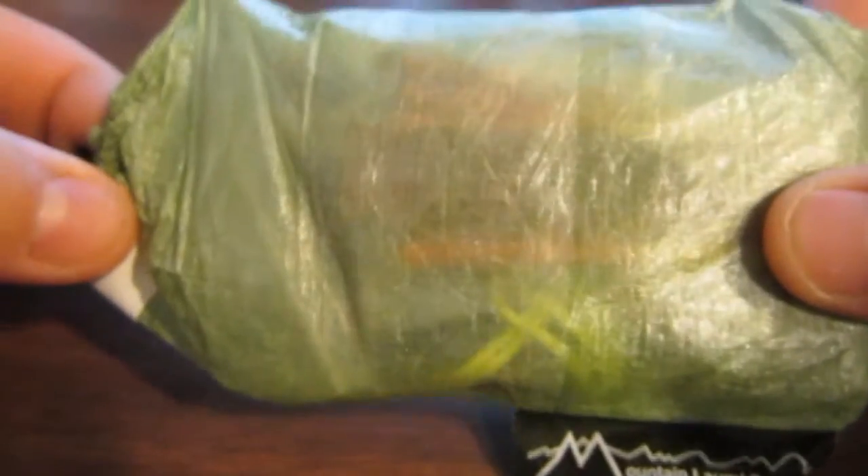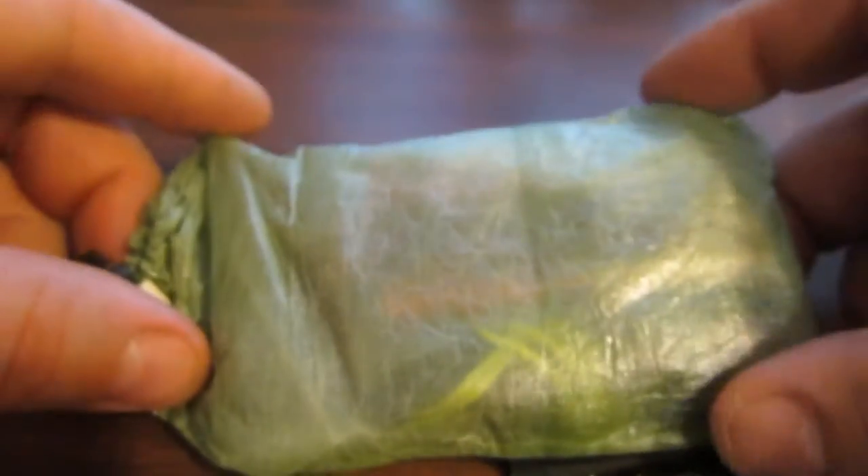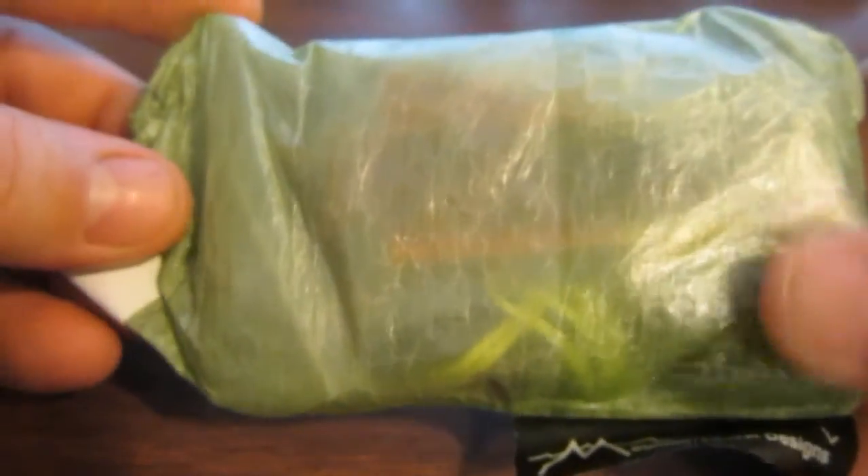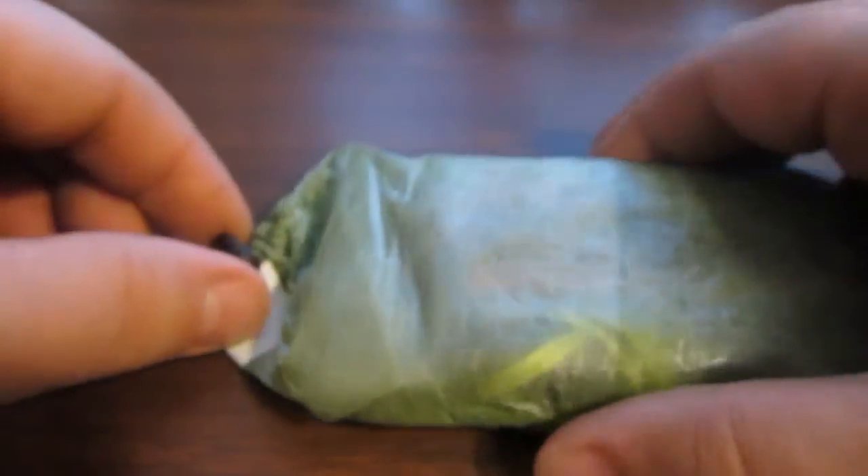You just never know when you might have to get warm all of a sudden. Anyway, this is it. The entire contents weighs in at 2.15 ounces or 61 grams. This is a Cuben fiber stuff sack from Mount Laurel Designs. I'll go ahead and dig right into this and show you what I got in here.